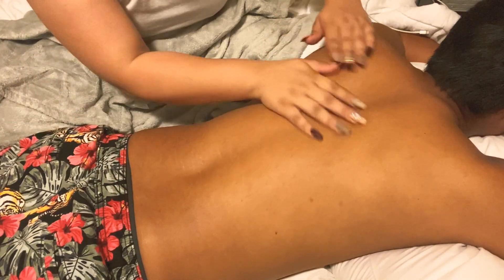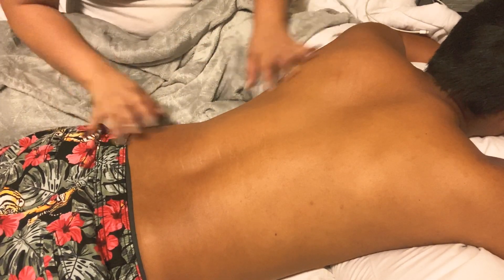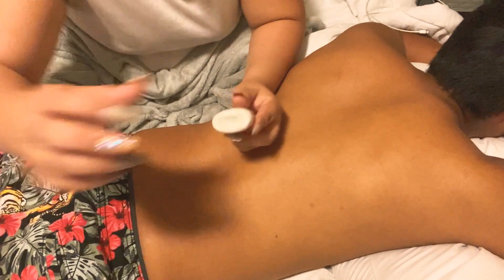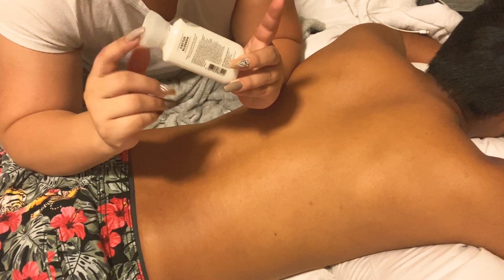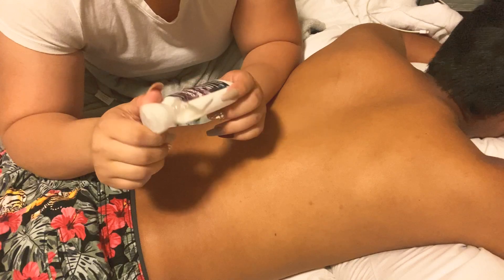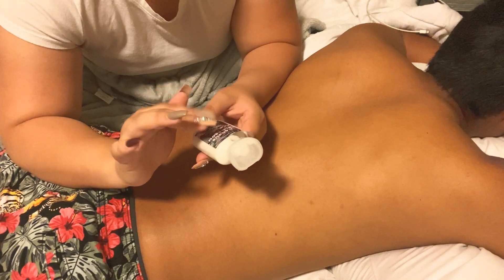Hello everyone and welcome back to this ASMR and Angel YouTube channel. In today's video I'm going to be applying some lotion. I could not find my lotion, so I'm using this little Cactus Blossom Super Smooth Lotion from Bath & Body Works.